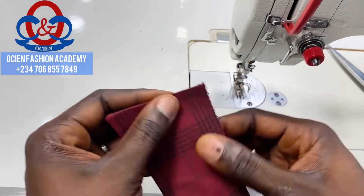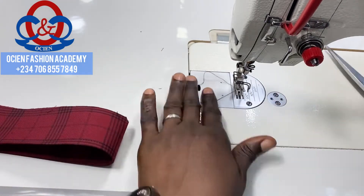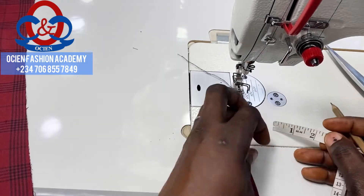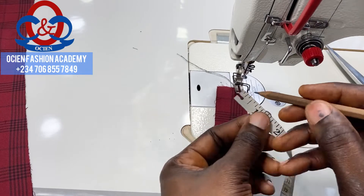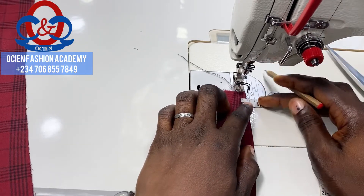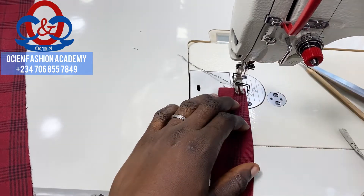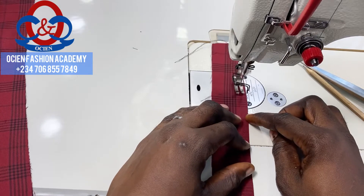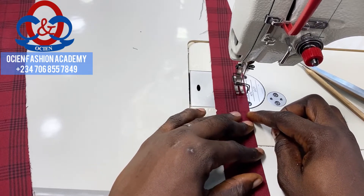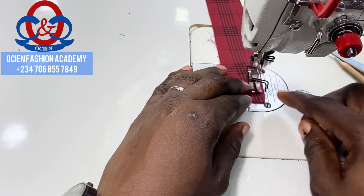Fold it this way, align the edges, and clip the center of the collar spread. Now top stitch the bottom of the collar stand with 0.375 inch seam allowance from the bottom of the collar stand. You can use your presser foot as a guide while sewing.